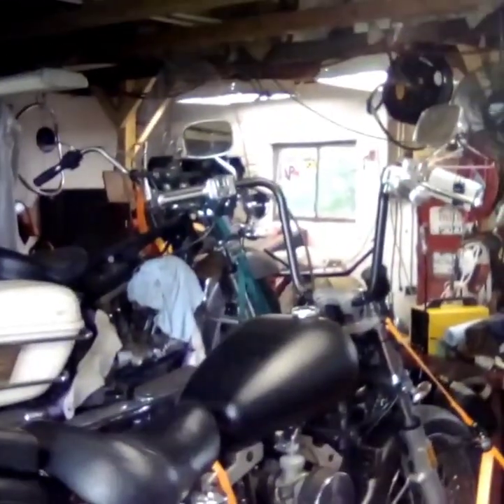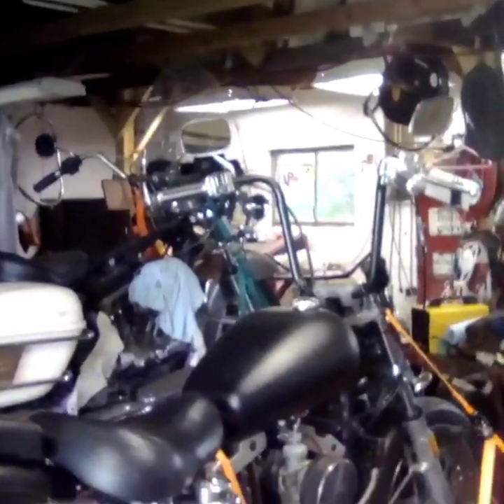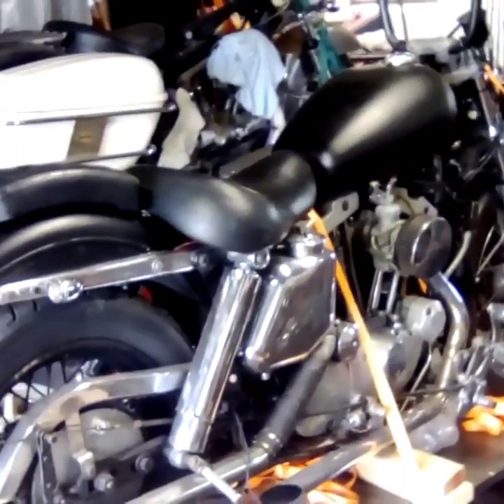Okay, this is the bike — 1975 Sportster. It was nice; somebody put what looks like 12-inch apes on it already and ran the wires through the handlebar, so that saves me from doing that. There's a K&N filter on it.